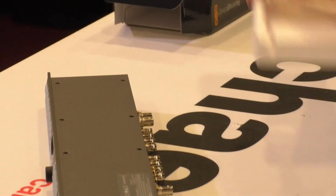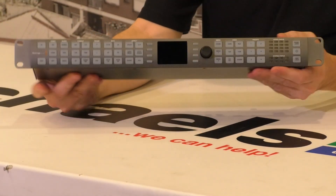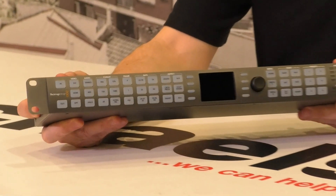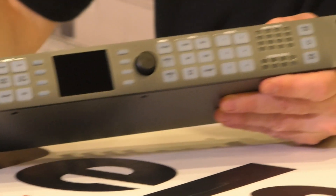I'll just move the box down to the floor to give myself a bit more room. Built like a tank, as expected. It's a 19-inch rack mount, one-U-high device — exactly as you'd expect. It's got a little display here so you can see what video you're converting.